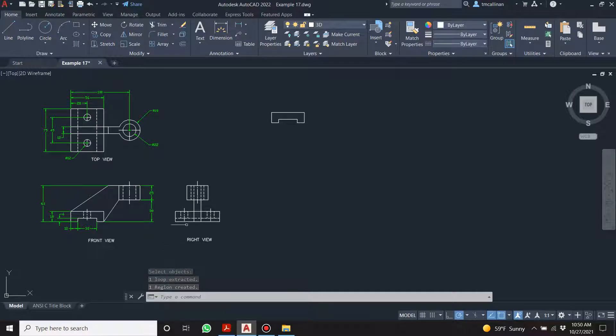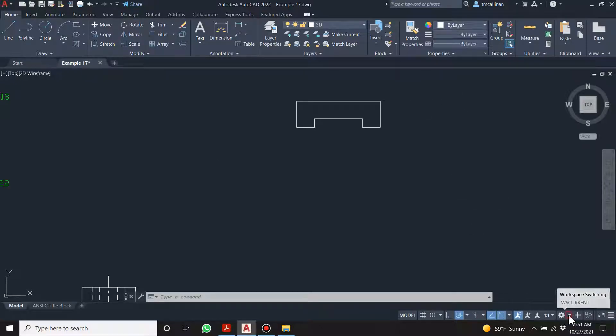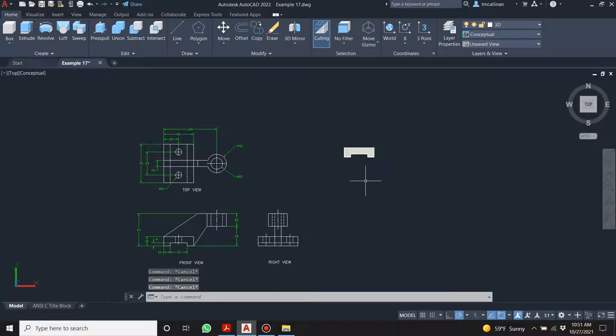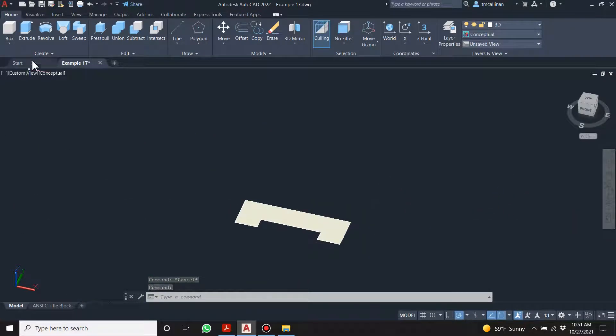I've had a student where it didn't create a region — I suspect there was a little hole or break in one of the lines, or a line under a line. If I go to the gear and go to 3D basics, turn on conceptual — you can see it's filled in the region, which is a good sign. Now I'll hold shift and the middle roller ball, go to extrude, click inside the region, press enter, and drag up — specify height of extrusion: 75.